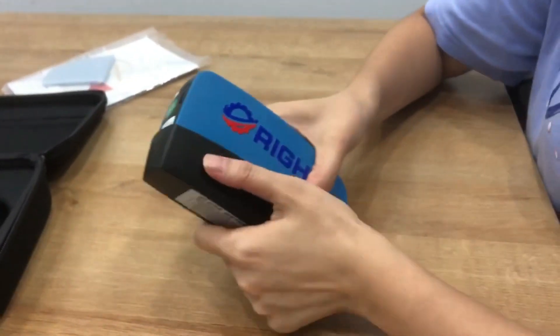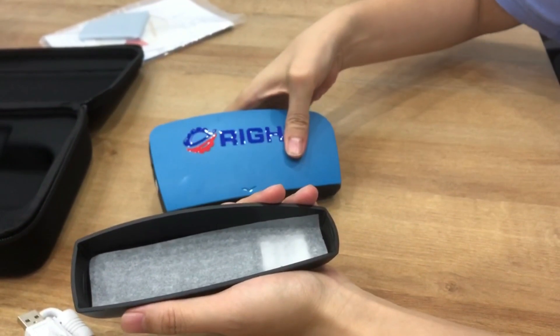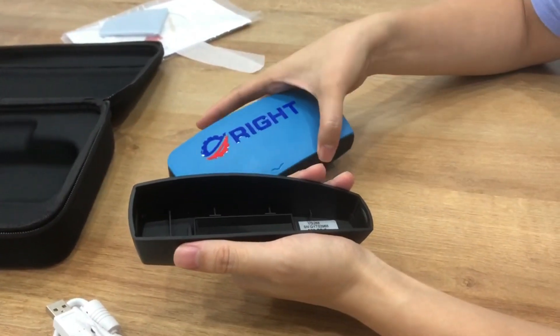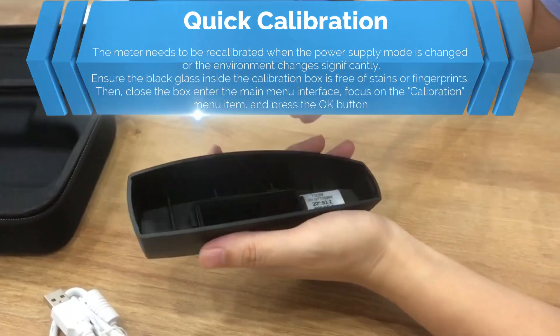Now let's open the gloss meter. Take out the sheet. Here is the black gold tile used for calibration.